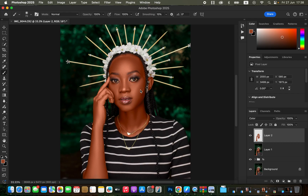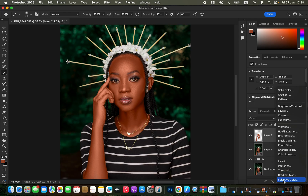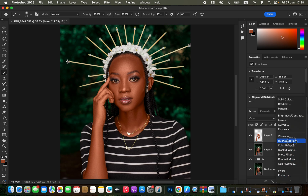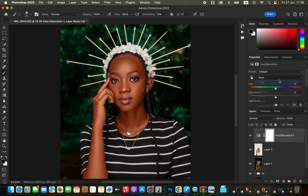Press B for Brush to paint missed areas, and E for Eraser to remove mistakes. Once satisfied with the painting, come to Opacity and reduce it so the skin color looks realistic. Then create a Hue and Saturation adjustment layer. Come to Reds — if the skin looks too reddish, add more greens; if too green, add more reds. Take down the Lightness of the reds to eliminate orange tones from the skin.